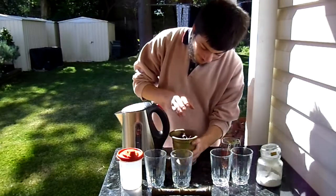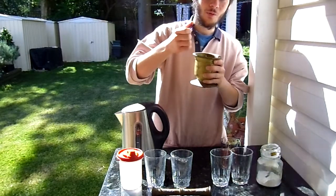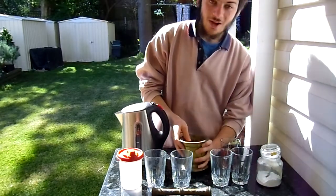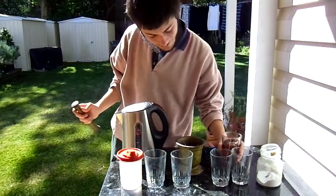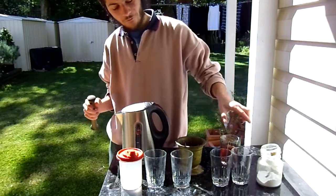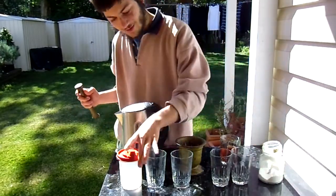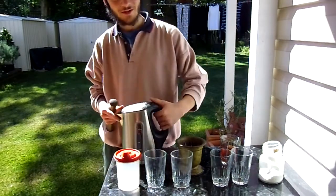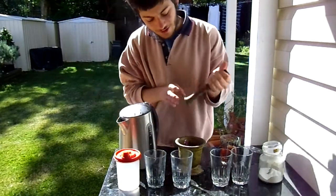So first off, we've got purple cabbage leaf. This is well renowned for the nice kind of purply juice that it makes when you crush it up and add it with a bit of water. I've got a mortar and pestle, a bit of purple cabbage leaf, some normal black tea brewing there for about 5-10 minutes, 4 empty cups, some bicarbonate soda, and some vinegar, or acetic acid. This boiled water should suffice to help get all the juices out of the cabbage.